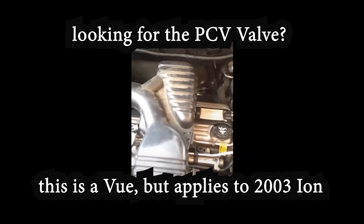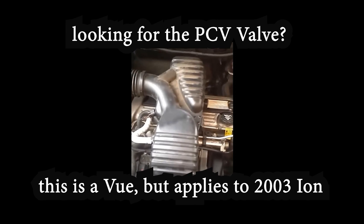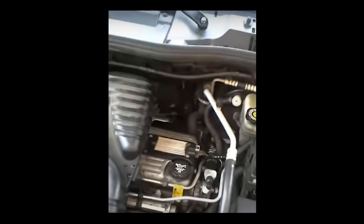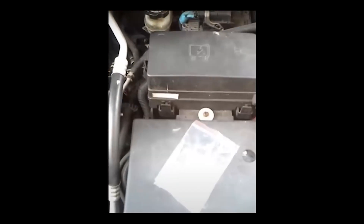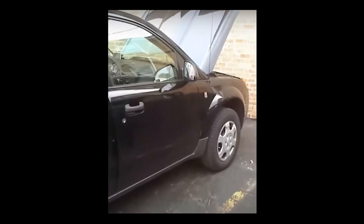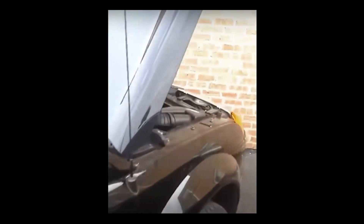This is a four-cylinder 2004 Saturn Vue — how to replace the PCV valve, the positive crankcase ventilation valve. Go to AutoZone, pick up this part for three dollars. AutoZone sold me this part for this engine — but I'm going to show you the easiest way to replace it: bring it straight to the garbage can, because your vehicle doesn't have one. That's right — this car is not equipped with a PCV valve. It doesn't have one.